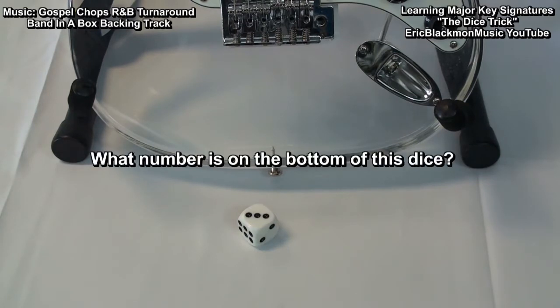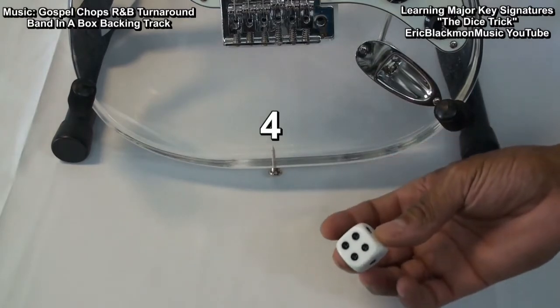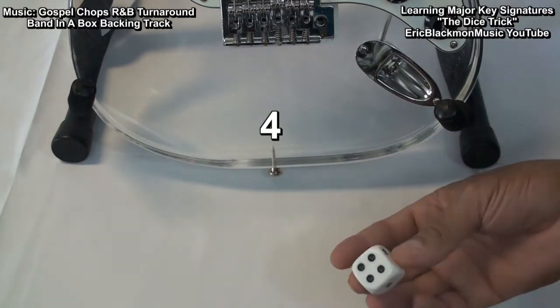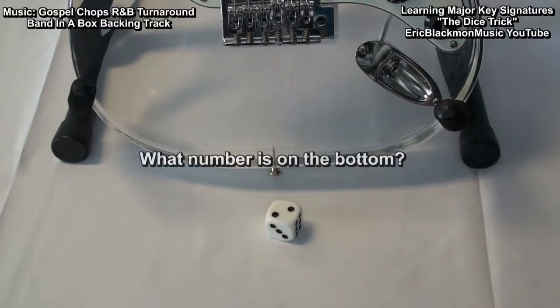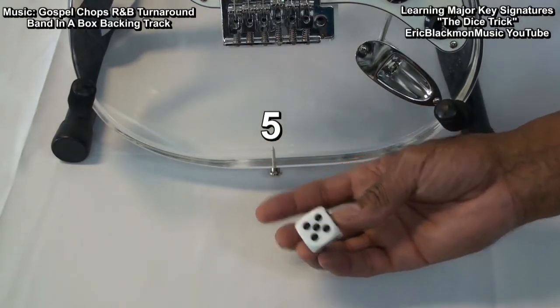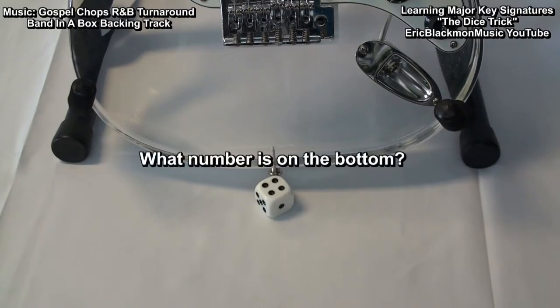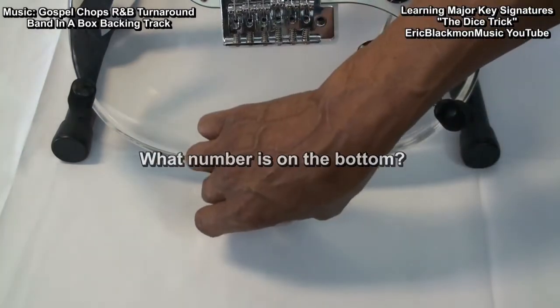What number is on the bottom of this dice? The number is 4. Now, what number is under the bottom? The number is 5. Let's roll it again. Now, what number is under the die? The number is 3.